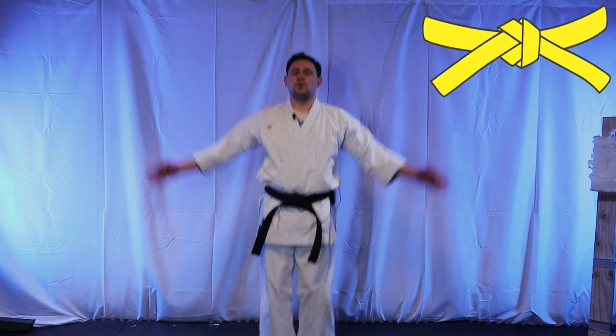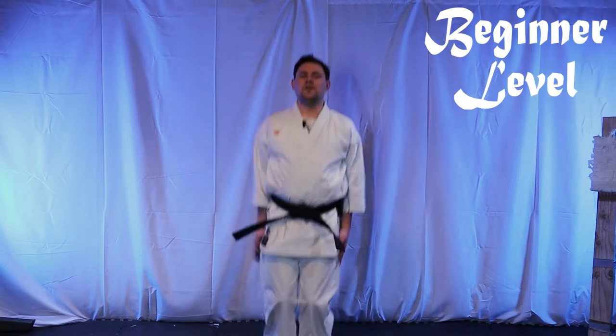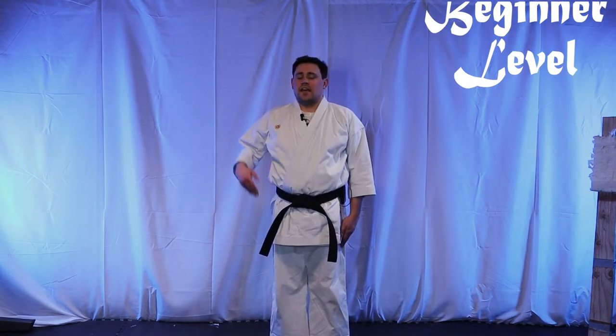Our next progression of exercises is going to start out with jumping jacks into plank jumps, then burpees. To get started — jumping jacks, pretty standard. One, two, three, and so on.